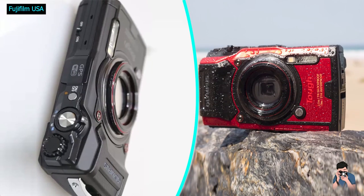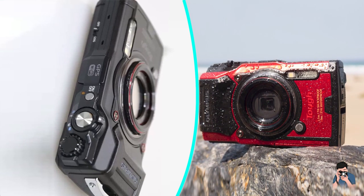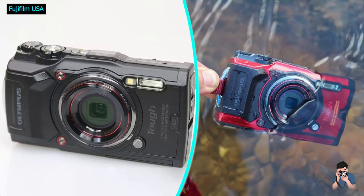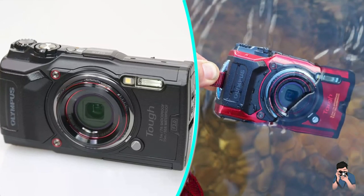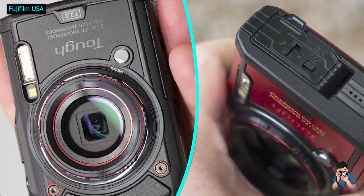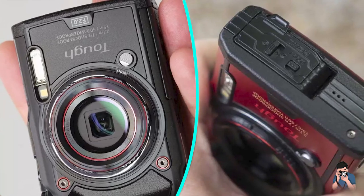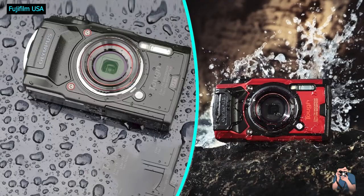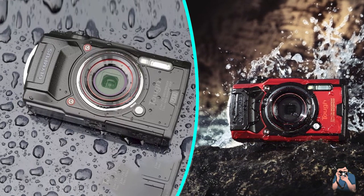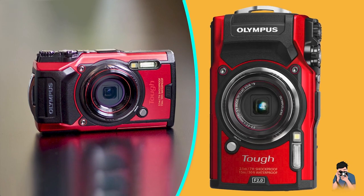While the TG6's rugged specs are very impressive, when it comes to going underwater, several of its peers can go quite a bit deeper — such as the Nikon Coolpix W300. If you're a snorkeler, that's no big deal, but for scuba, it's a very desirable trait. While the lens doesn't have as much telephoto power as many of its peers, it is the widest available, which is really helpful underwater. The lens is also the fastest in this class, which will keep noise levels down as light levels drop.